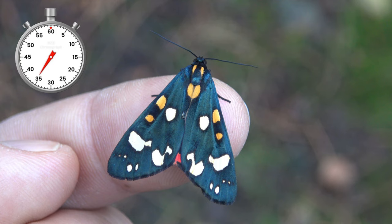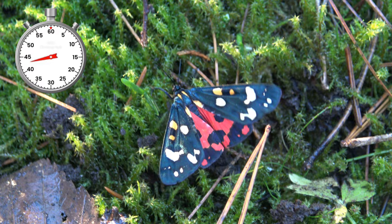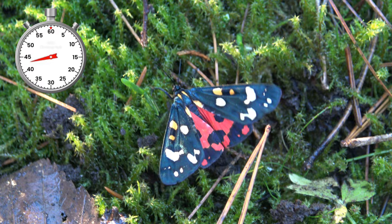Adults of this species are quite variable in color. This species has a single generation only. Adults of this moth actually do feed, and their color signals the fact that they are mildly toxic if eaten by predators.